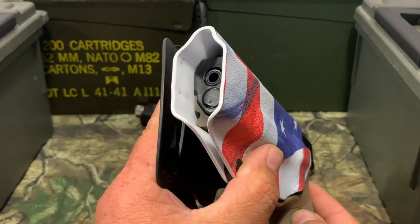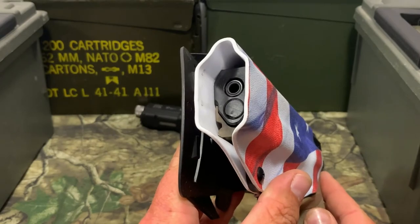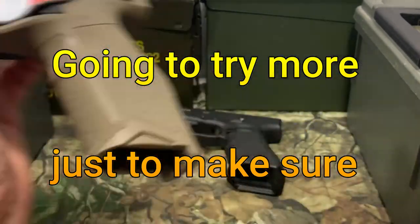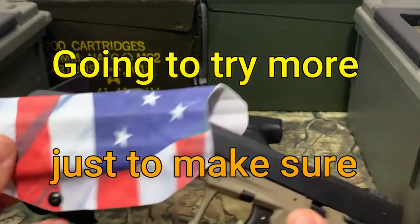Now because this is for a 17, there is a lot of room here. These guns have been safety checked. But as long as you got a Glock 17 or Glock 19 holster, this should fit into it no problem. You can see it's not coming out. Let's go ahead and try another holster.